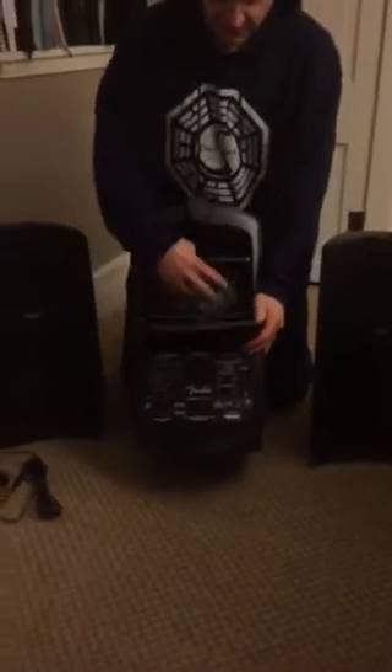Also in here you have an aux cord so you can plug your phone or whatever device in with an eighth-of-an-inch aux cord. This also has Bluetooth, but I haven't used it yet so you can figure that out. Also in this middle case is a microphone and an extra mic cord if you want to make it a little bit longer — that's in here in the styrofoam part.